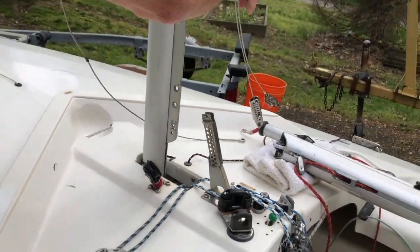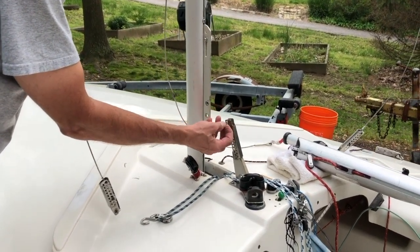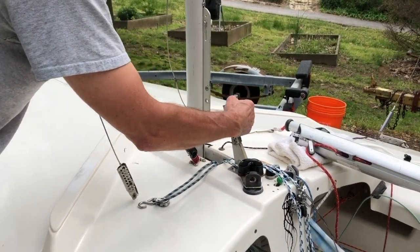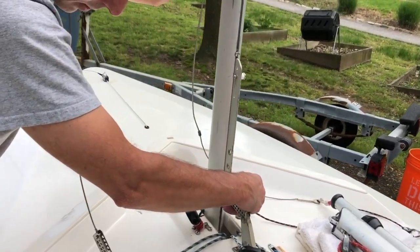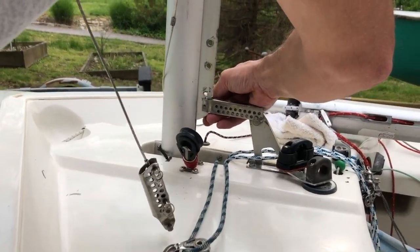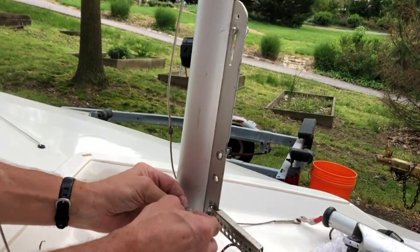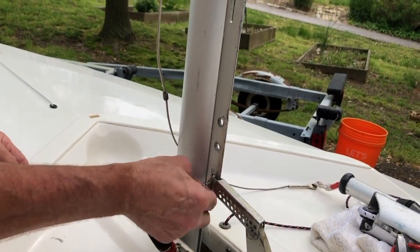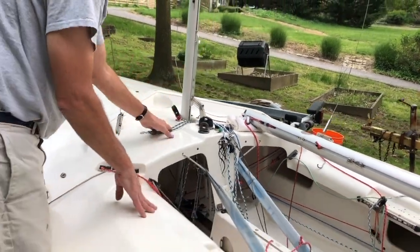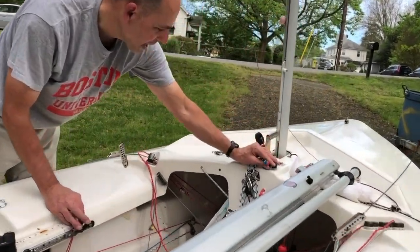Then, holding onto the mast, the first thing I do is put the mast lever on — or if you've got the newer setup with lines, get those all attached — because this gives the mast some stability. Then you can use your mast controls to let the mast go aft.